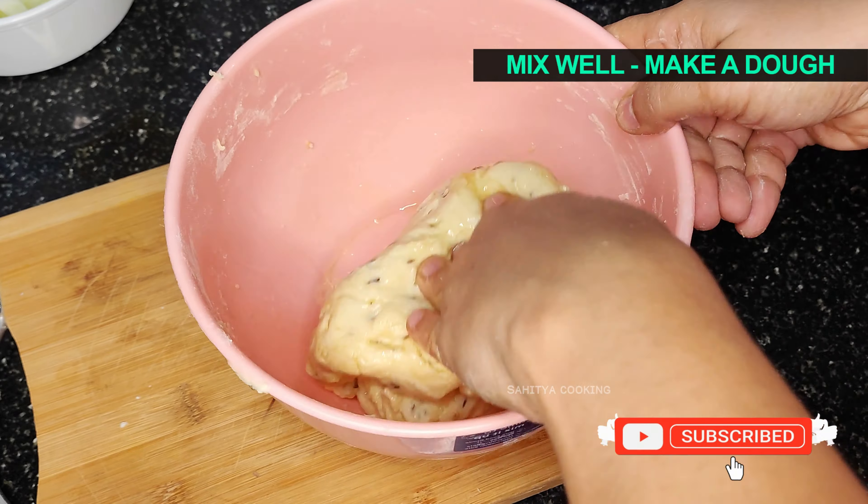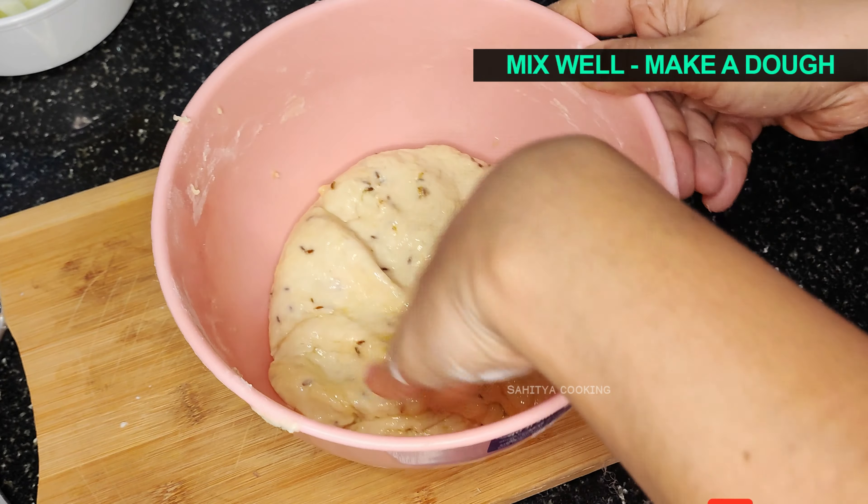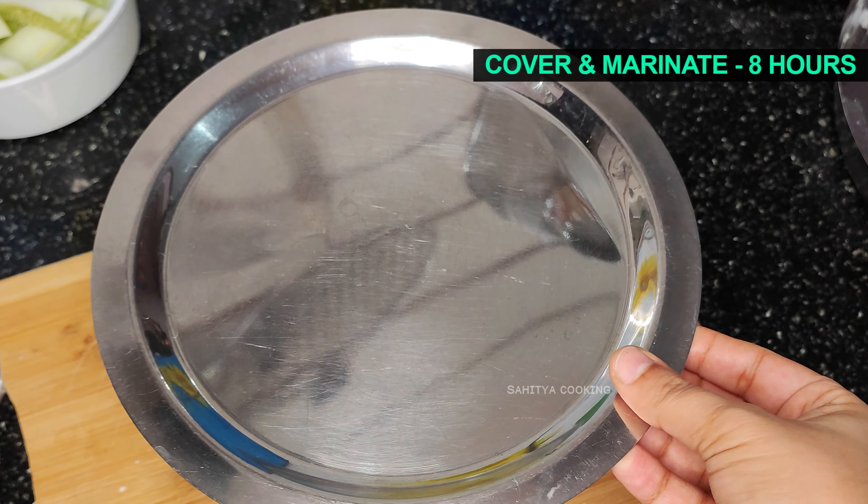If you like this video, subscribe to my channel. Cover the dough and let it marinate for 8 hours.